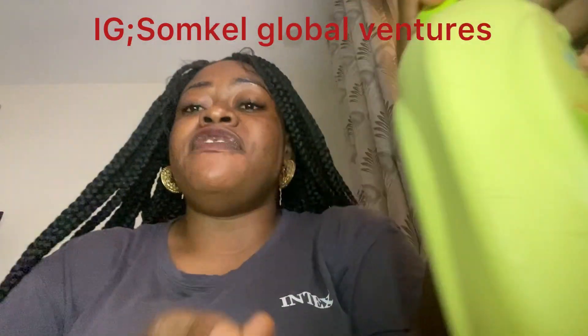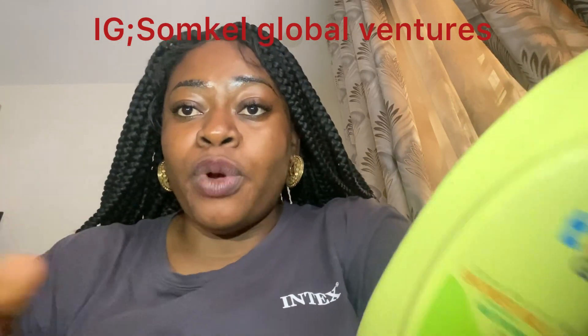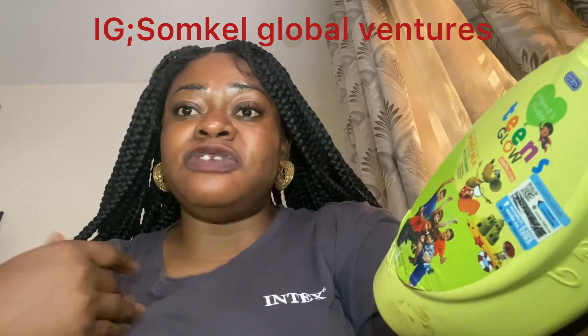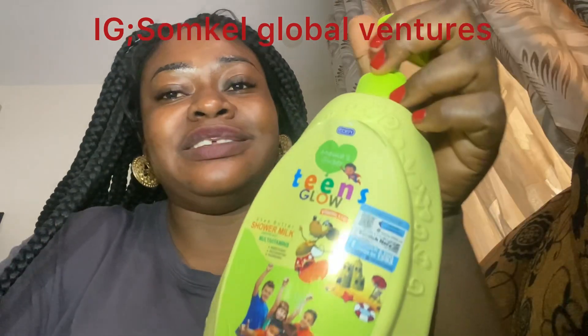Hi people, how are you all doing today? Just a quick one — I want to review this product, the Kit Soap. If you're someone that has been looking for a good soap or cream to use for your children, check my channel. I review the cream I use for my kids and it's working very, very well. This is a very nice soap that you can use for them.